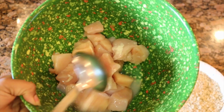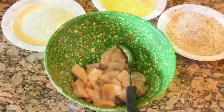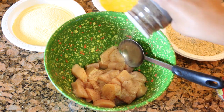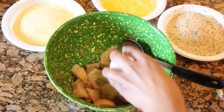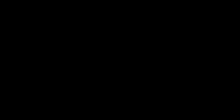Here are my chicken nuggets. What I did is take two pounds of chicken, cut it into chunks, and now I'm gonna season it with salt and pepper to taste. I'm also seasoning with garlic powder and oregano powder. Mix it very well.